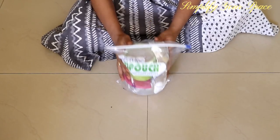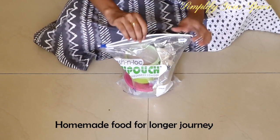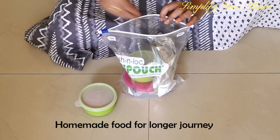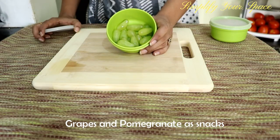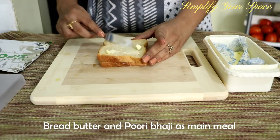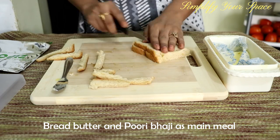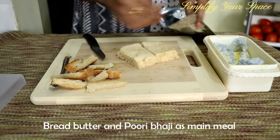For long journeys, I do carry homemade food as he does not eat restaurant food. I prefer to keep finger food and items with good shelf life, like grapes and pomegranate as snacks. Bananas are also a good option. For breakfast and lunch, I carry bread butter and puri bhaji. This is no-mess food and he can eat by himself, which keeps him busy while traveling.